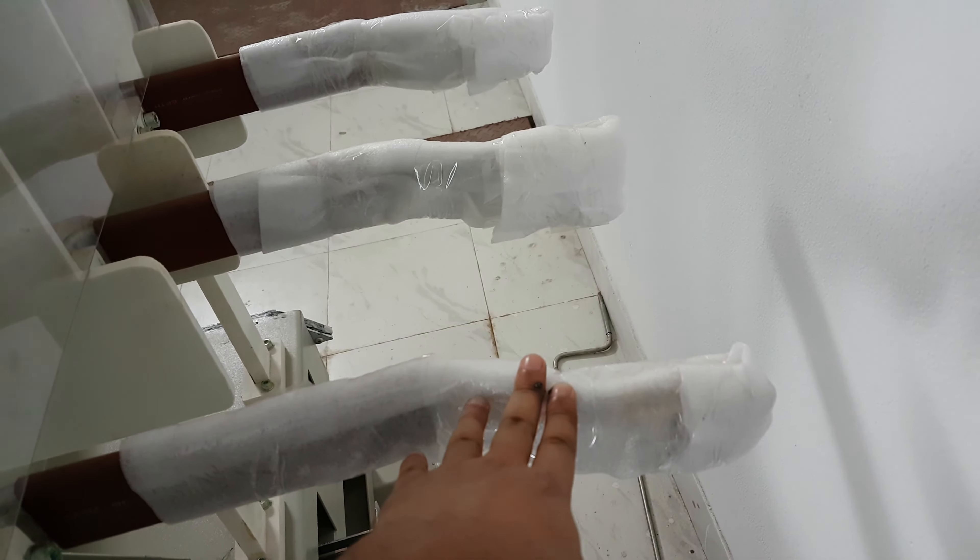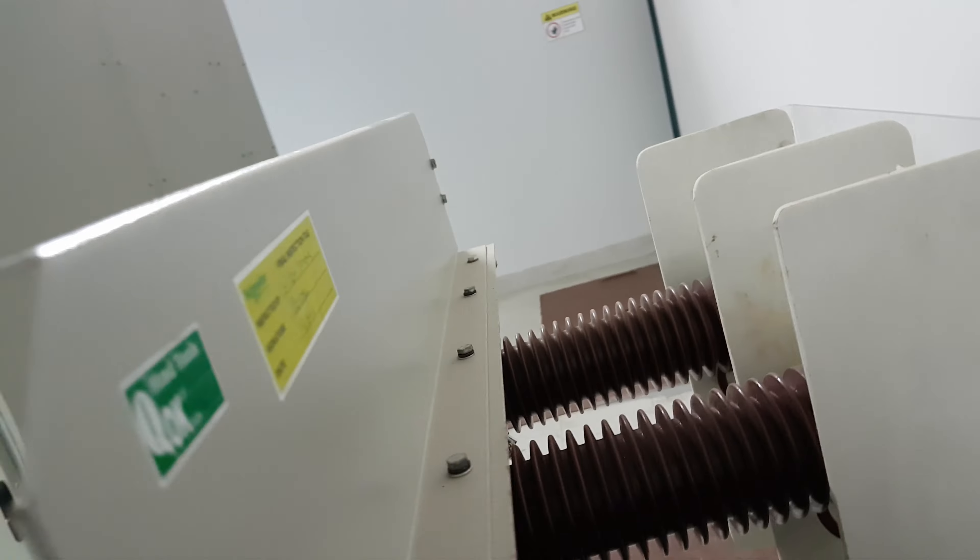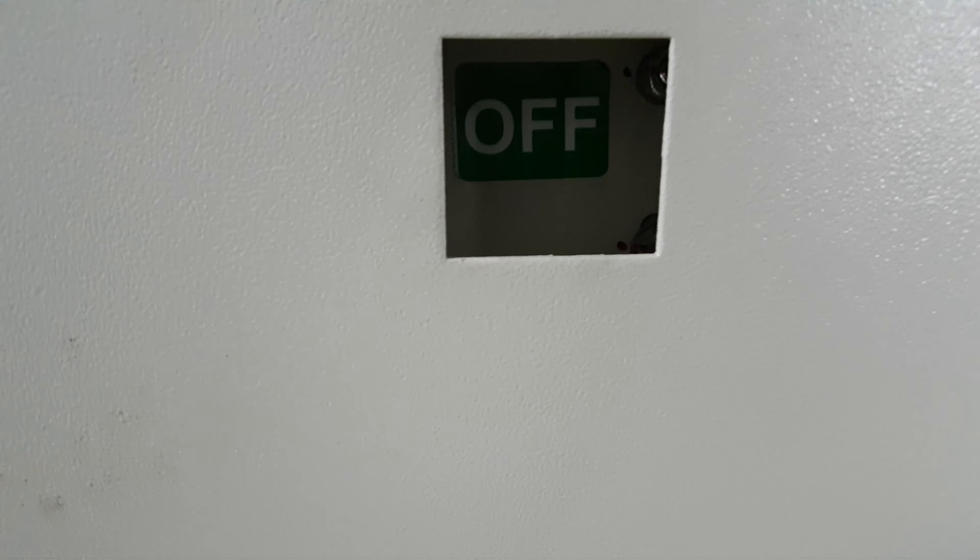And this is the connecting point of the breaker. The connector — the breaker is off now, so the connector is in the disconnected position.